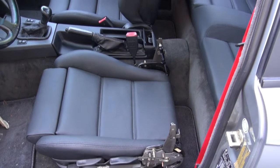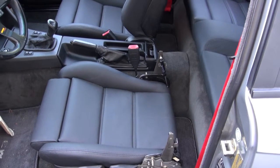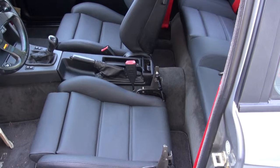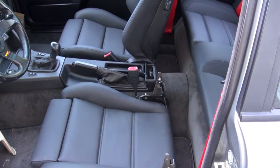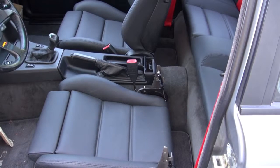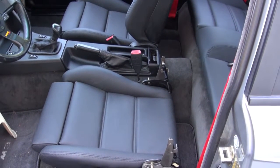Hi and welcome to Cook's Upholstery. Today we're looking at a BMW E30 M3. This car just got new leather front and rear upholstery. We're finishing putting some of the gas lift struts on the driver's seat and then we'll bolt the backrest on.